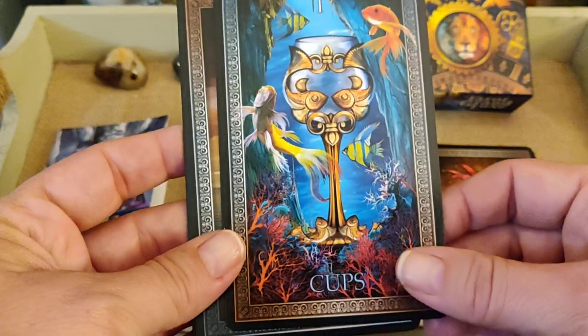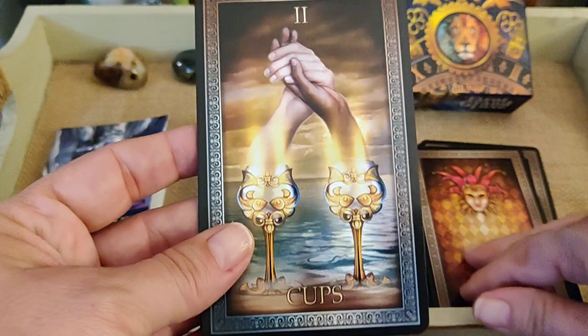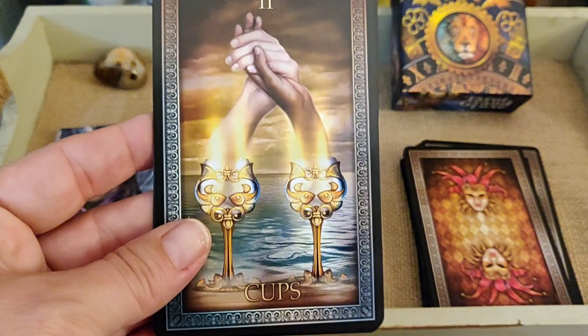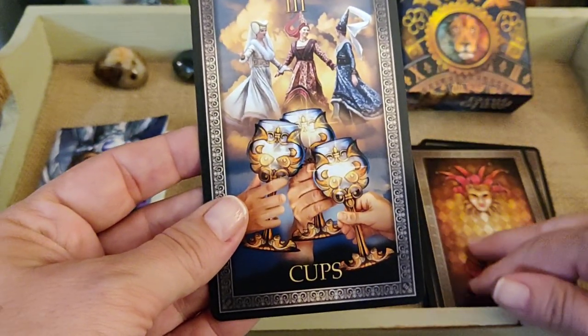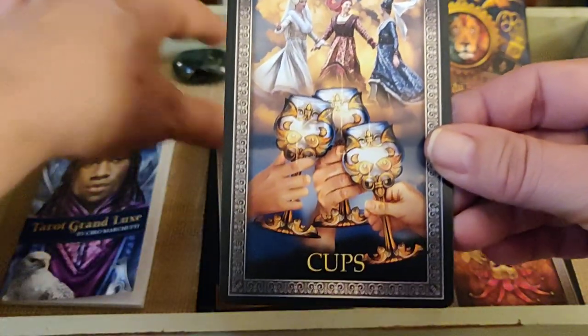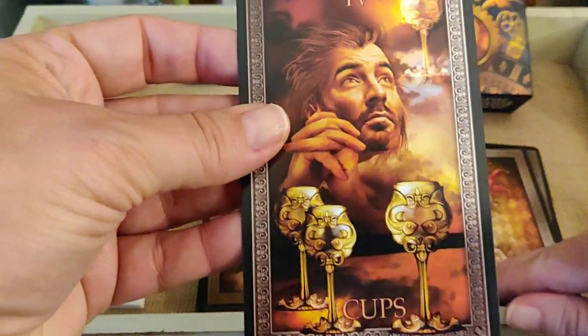Such a pretty card. I love the little fishies on the Ace of Cups. Two of Cups — holding hands, very nice. Three of Cups. Four of Cups.